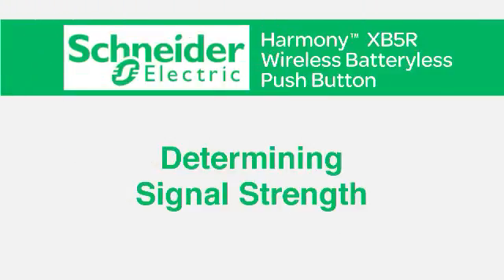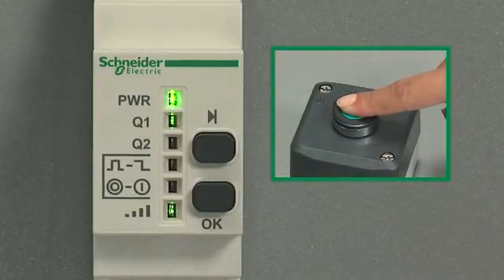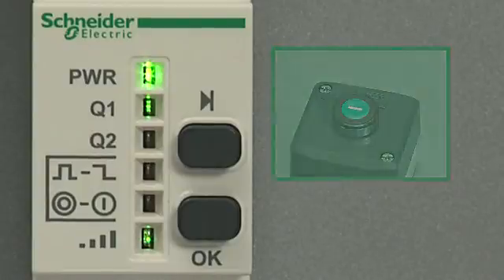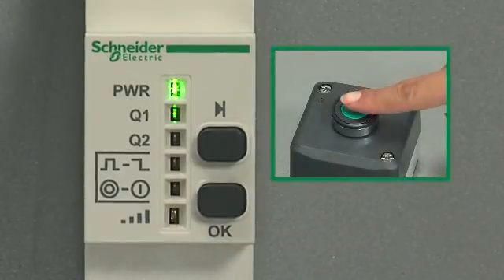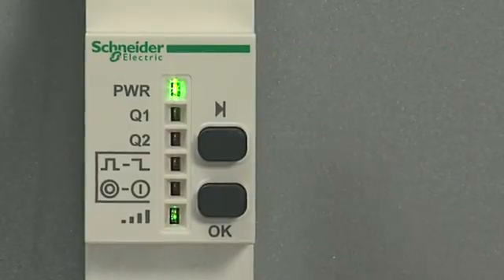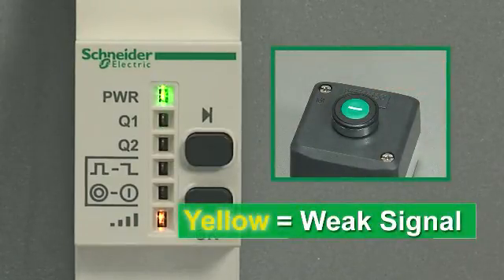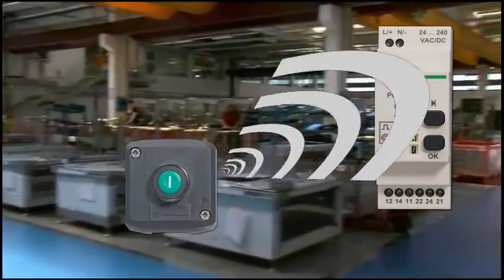The next step is to determine signal strength. The last LED, the sixth on the receiver, indicates signal strength. A great feature of this product is that you can test signal strength before installing the transmitter. When you push the transmitter button and the wireless signal LED goes green, that indicates a strong signal. Press the scroll through button to clear the last pulse received by the receiver, then press the transmitter again — the LED displays green, indicating the signal is still strong. Push the scroll through button again, then test again. When the wireless signal LED is yellow, that indicates a weak signal, meaning you are approaching the limit for effective signal transmission, and you should shorten the distance between the transmitter and the receiver.